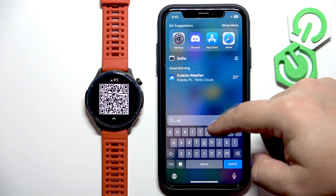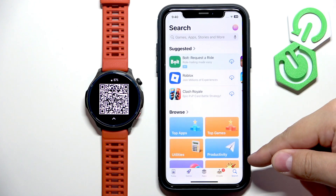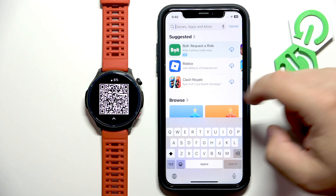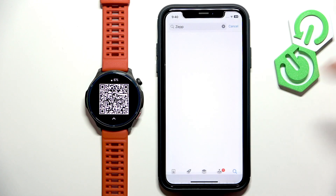Once you do, open the App Store. In the App Store you will need to tap on the search icon, then tap on the search bar and type in ZEP with two P's at the end. Then tap on search.